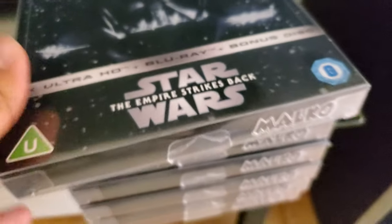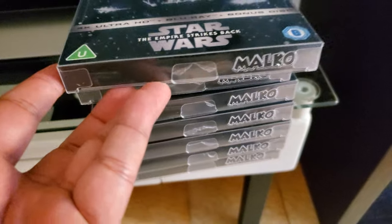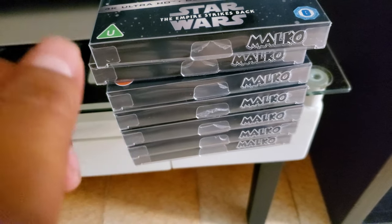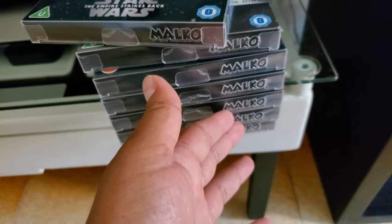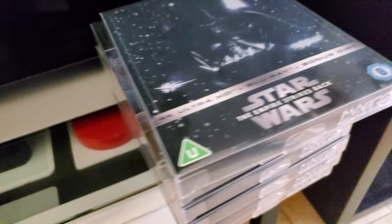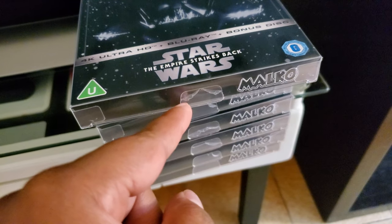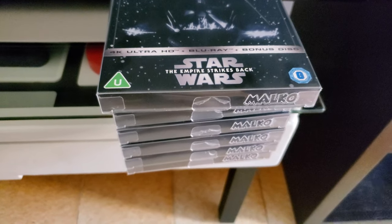Yeah, they fit snug, it's nice. I'm using these for steelbooks that I'm not going to be opening a lot or watching a lot. I'll leave links in the description - this is pretty cool, I like them. Big shout out to them, good product. If you like it, give them a good review. Just be aware - this tab is sometimes annoying, but if you don't mind it, it's very helpful because it just stays there.